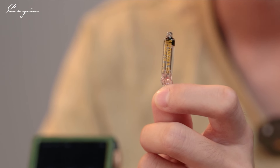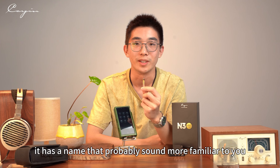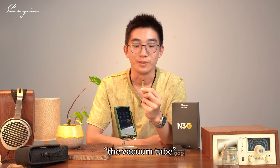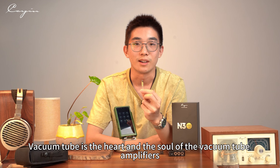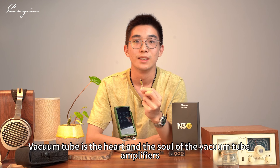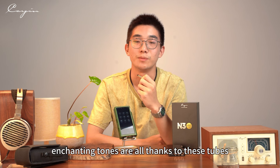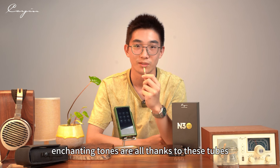This is the JAN6418. It has a name that probably sounds more familiar to you: the Vacuum Tube. The Vacuum Tube is the heart and soul of the Vacuum Tube amplifier. The warmth, the smoothness — all the amazing and enchanting tones are all thanks to these tubes.